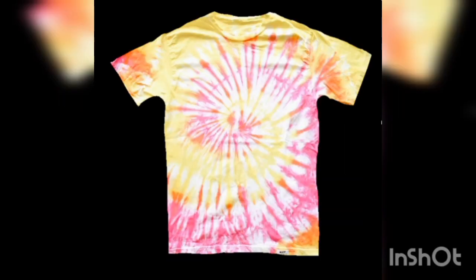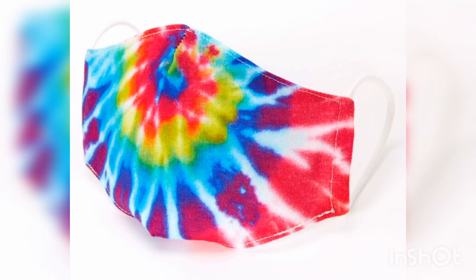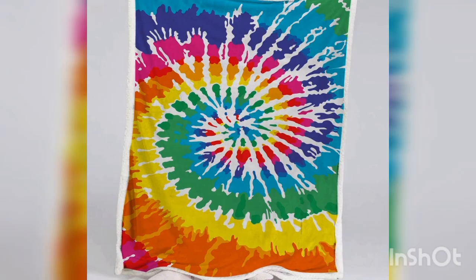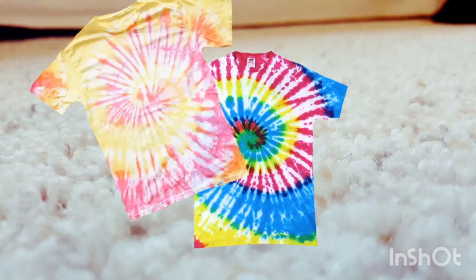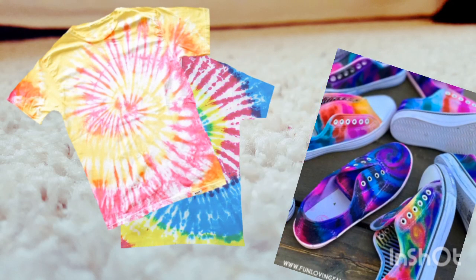There are as many varieties of colors you can make. You can also make tie-dye art with masks, blankets, shorts, and bags. There are endless tie-dye projects you can make!